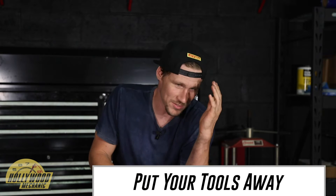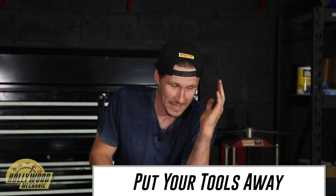Tech tip number one: put your tools away. I know you've heard it, it's annoying. You will waste so much time looking for things — I don't know how many times I've seen techs just walking around looking down, searching on arms and lifts. If you want to do a job like a brake job and you know you're going to need those same tools right away again, it's worth investing in a small table tray to roll around with you.